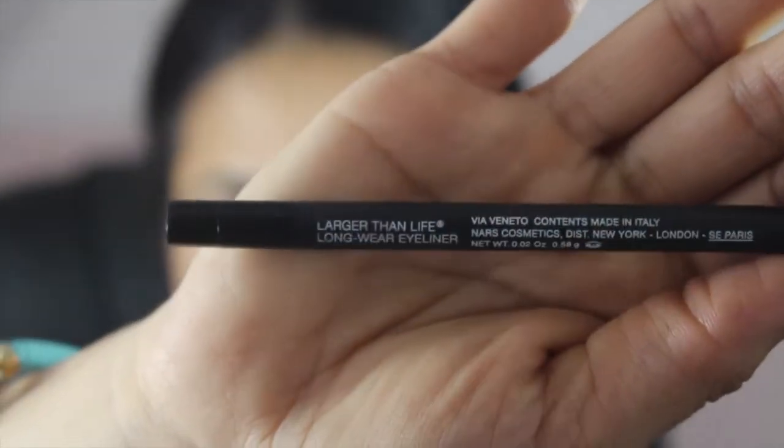Next, I'm using the NARS Via Veneto eyeliner, and I'm putting it on my tight line and on my waterline.